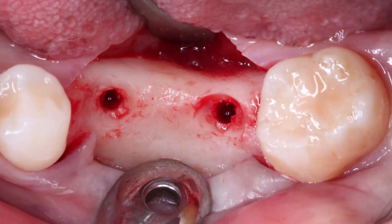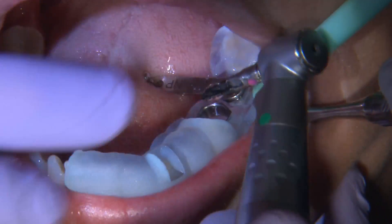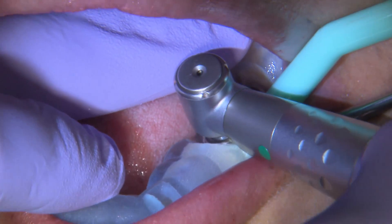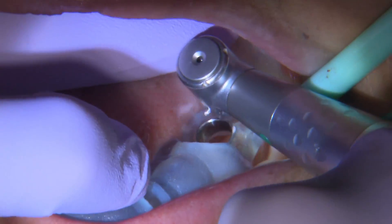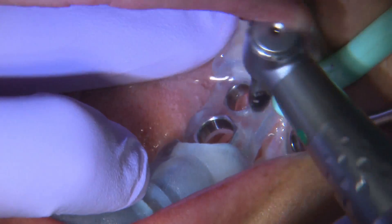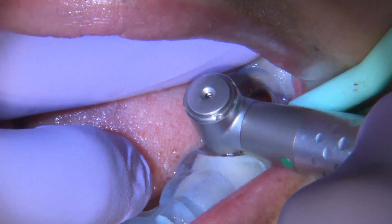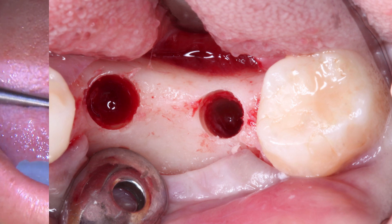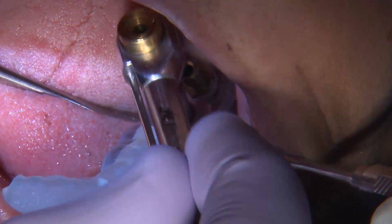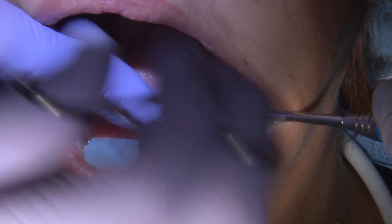Here you see the initial osteotomy after the round drill and start drill. We slowly move forward in drill sizes, increasing the diameter and length until we reach the final point where the drills and implant match. At the same time I'm drilling, I'm stabilizing the surgical guide on the teeth. I've completed the osteotomy and I'm connecting the Han implant to the implant mount. I chose the Han implant because it provides extremely good primary stability and excellent bone retention around the cervical area.